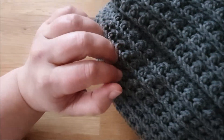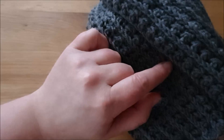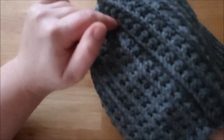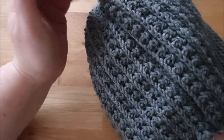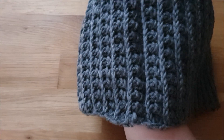Das war der eine Grund und der andere Grund war: wenn ich mit dem Knubbelmuster ende und möchte meine Mütze zusammennähen, dann sieht es einfach besser aus, wenn ich das mitten im Muster mache, sonst würde die Naht viel, viel mehr auffallen. Klar, die kommt eh nach hinten, aber so passt es dann einfach besser. Man sieht eigentlich fast gar nicht, dass hier die Naht ist.